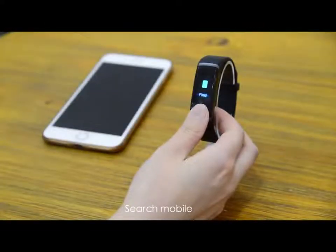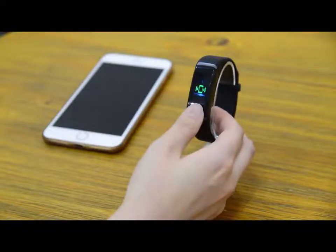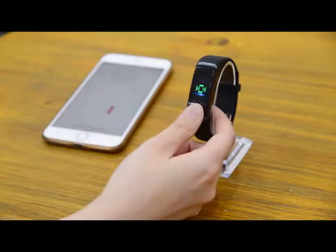Find My iPhone: long press to enter the function, short press again to ring your phone, and long press to quit the function.